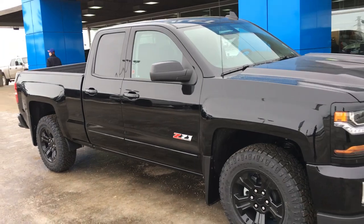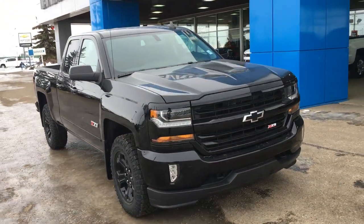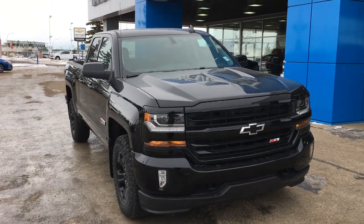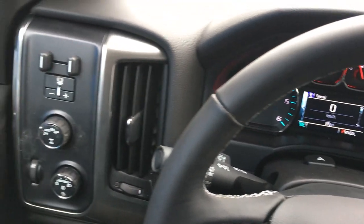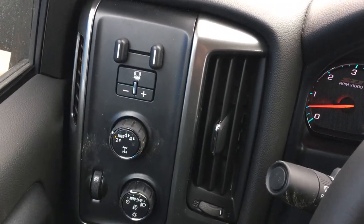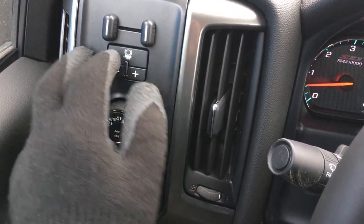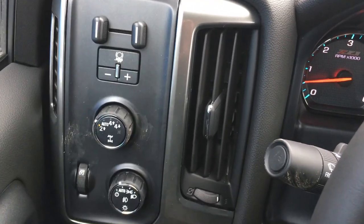This truck looks great on the outside, but let me show you the nice interior as well. Welcome to the inside. As you can see by the dash, the features continue. It has the towing package, so it has sway assist — your trailer is rocking, you can smarten it up, tighten it up, and customize the way you haul.